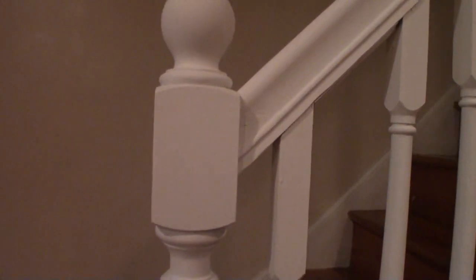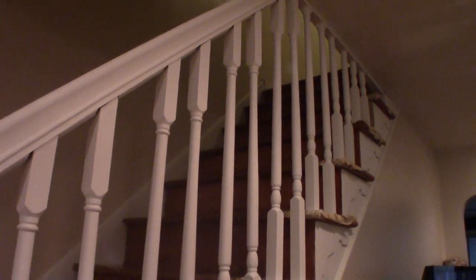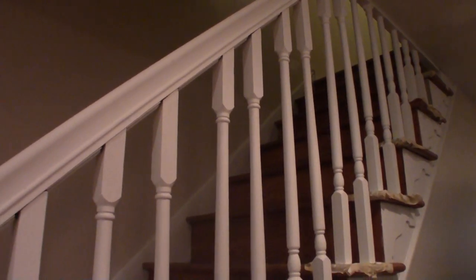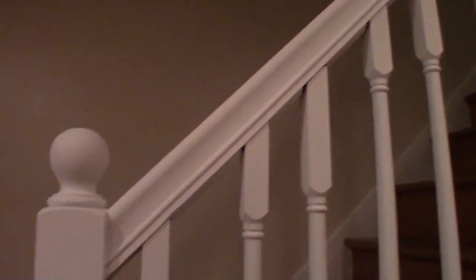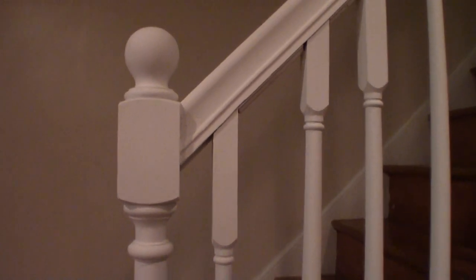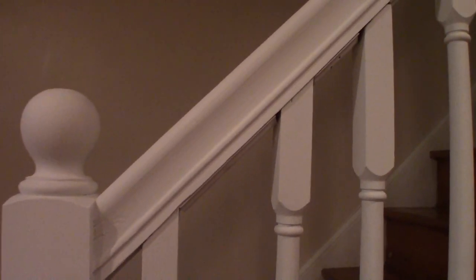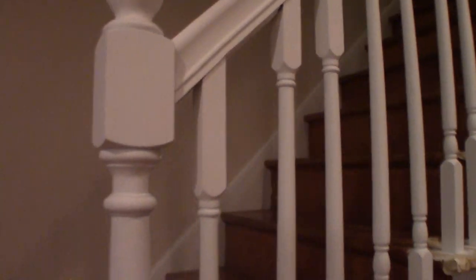This is what the stair rail looks like after three coats of paint. It looks a little flat right now, but once I add the lacquer it should have a nice, shiny, glossy finish.